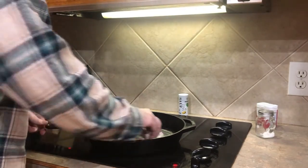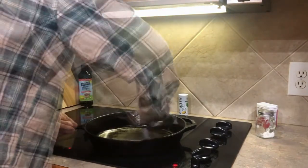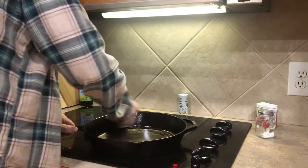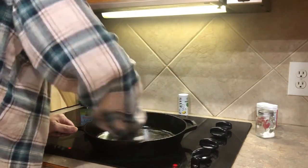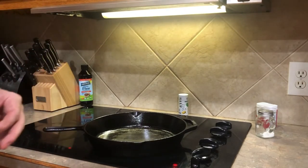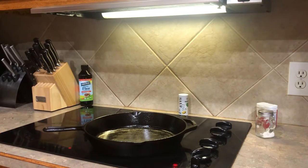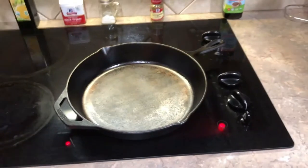Coat number one. That should do it — I'm just waiting on the oven. Some people say use a lint-free rag; I just use a paper towel. Coat number one is on and I'll bake it for about an hour at 500 degrees. This is how it turned out after the first round of seasoning.